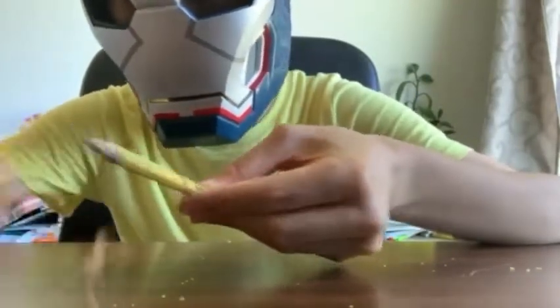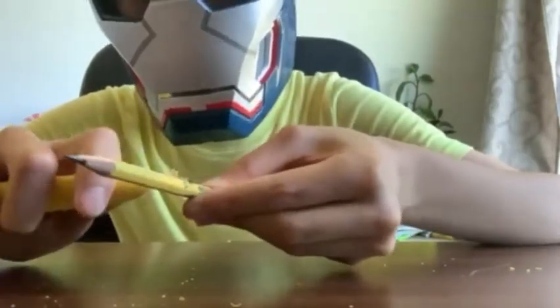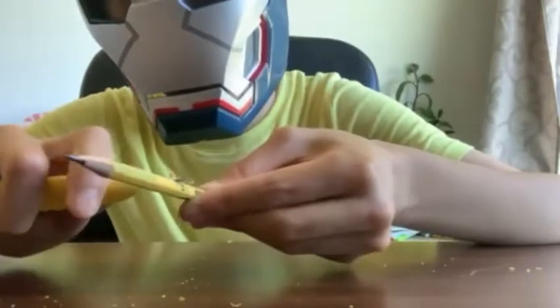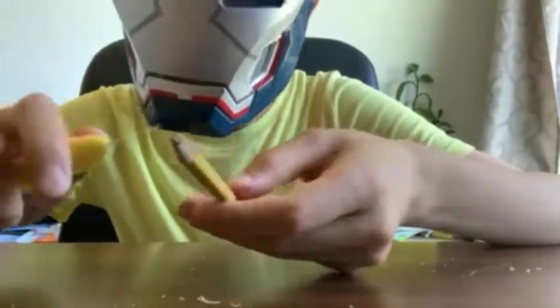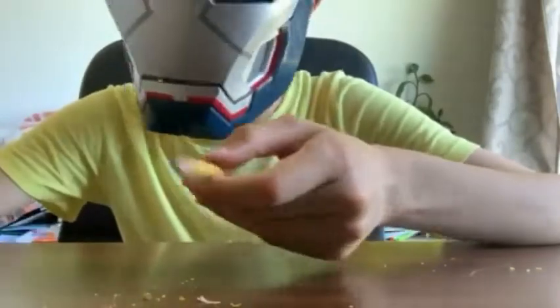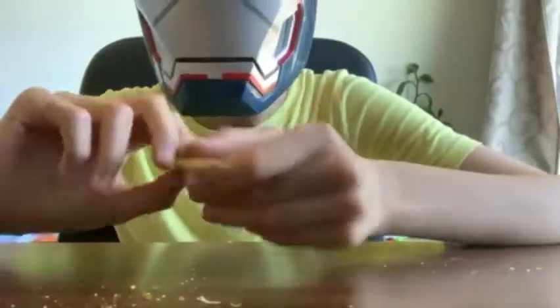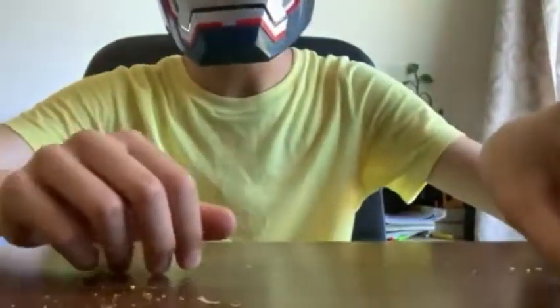This is going to take a long, long time. After you've done that side, start scraping this side. I'll be back after a bit when I'm done scraping my pencil, so see you guys in a bit.